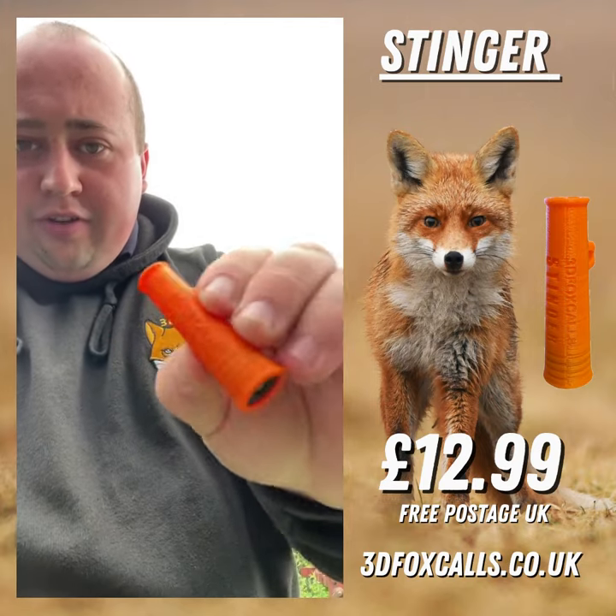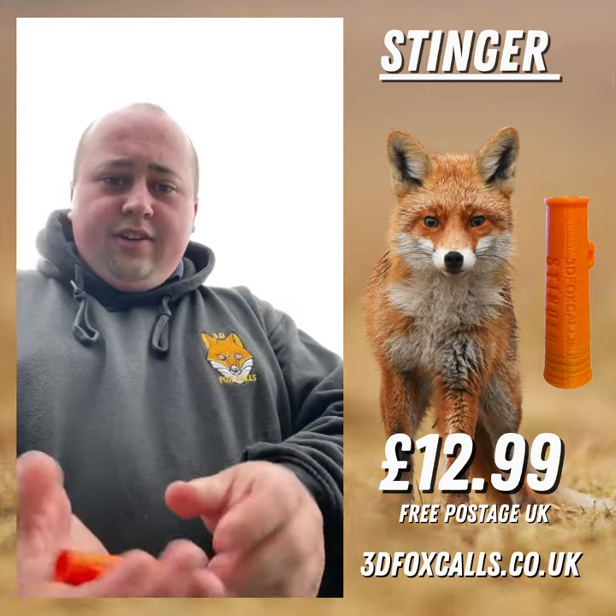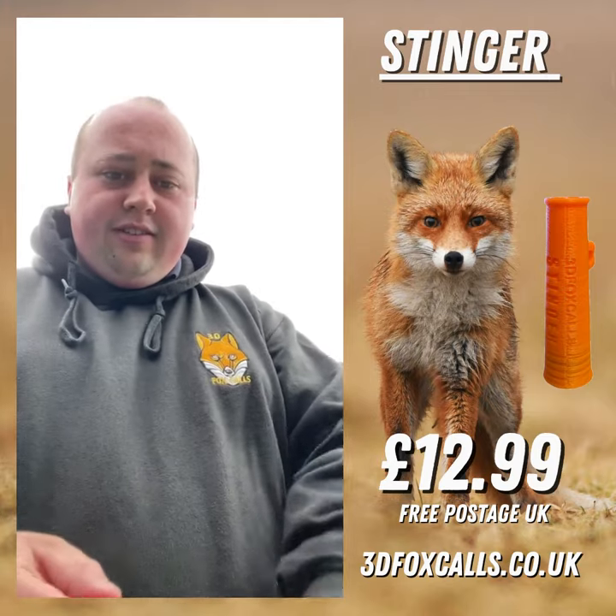This is a Stinger by 3D Foxcalls — a new call to the market. It's very small, very nice and light, and doesn't weigh anything.